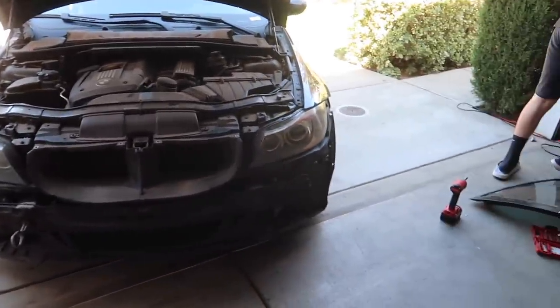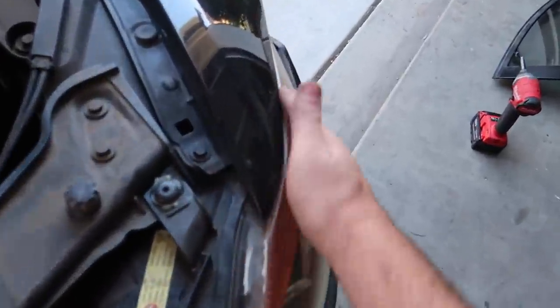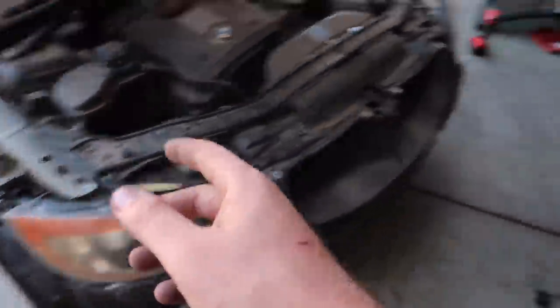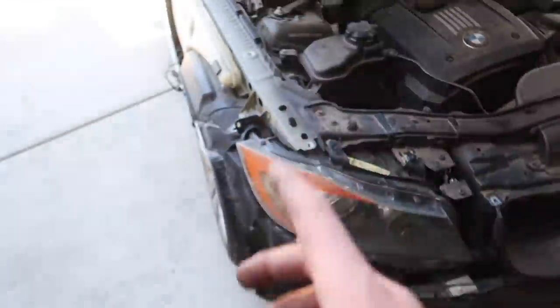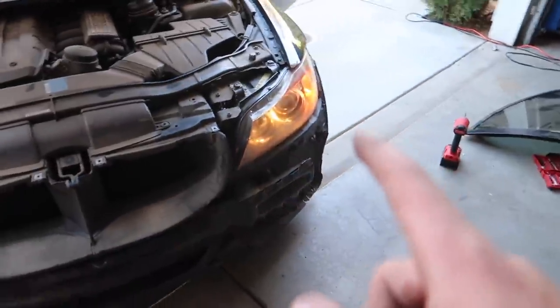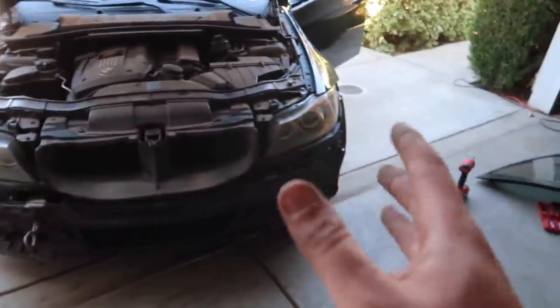Alright guys, moment of truth - we got both headlights in and bolted. This one we did some alignments to and it looks pretty good. As for this one, we need to put on the fender, and even with the original fender, that one has some damage so it may not be perfect. The halos are working right now on both of them. Now we're just trying to see those daytime running lights - come on, please.